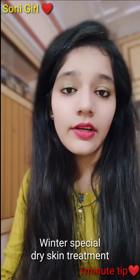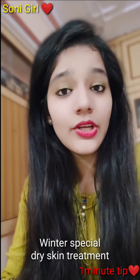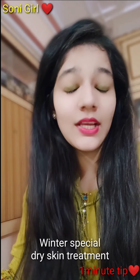You can use this face scrub alternately. It is very effective. Aloe vera is very good for the skin — I always recommend that aloe vera should be used on your face. If you like this, please subscribe to my channel.